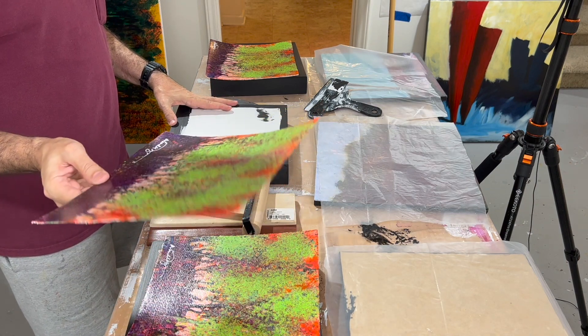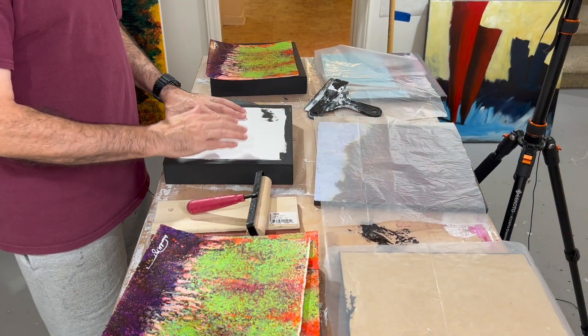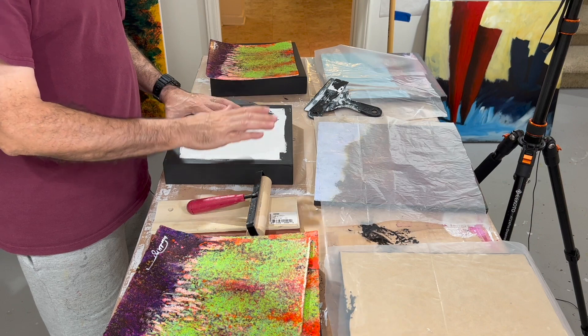Normally in the interest of efficiency you would do each step on all three of these things to save time. But I don't think I'm going to do that because the medium dries fast like all acrylic stuff does. It's a risky procedure because if there's anything on the plastic it will stick to the painting, not to the plastic. I've ruined a few paintings by having some god-awful crap stick to them.